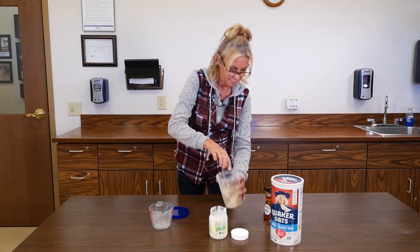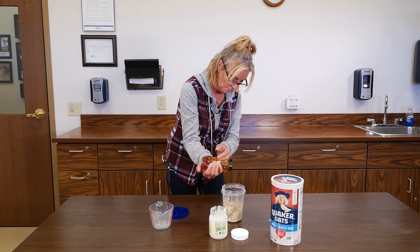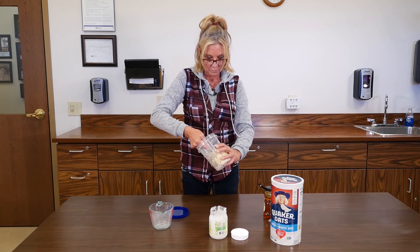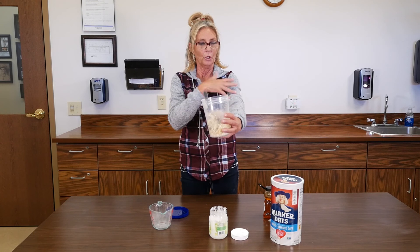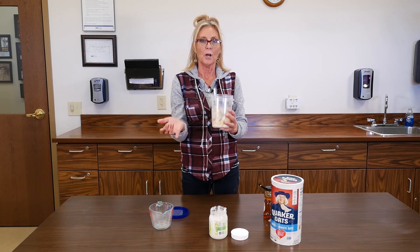I'm going to add more honey to make it a little bit more runny. And there you go — then you just rub it all over your body, let it sit for a couple of minutes, and then you rinse it off.